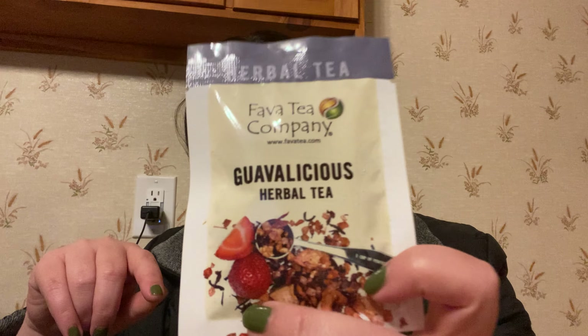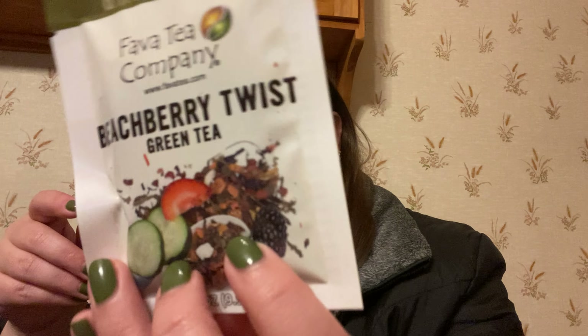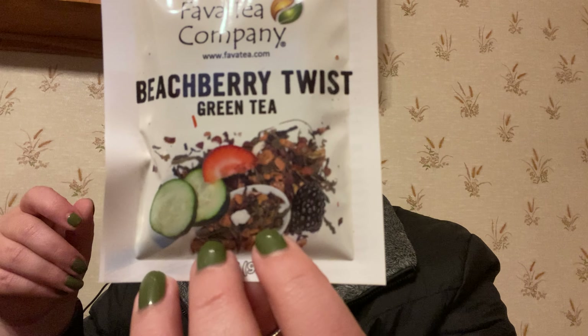Guava Leashes is a herbal tea with fruits and guava. Beech Berry Twist is a green tea with blackberries, peppermint, cucumber pieces, lemon, strawberry, and jasmine blossoms. That's going to give like a going-to-a-spa kind of vibe — we love it!